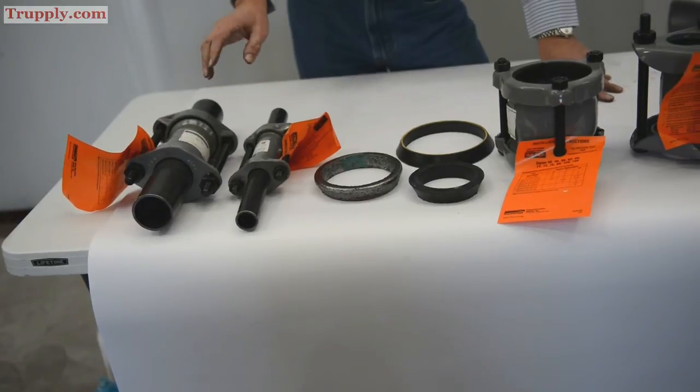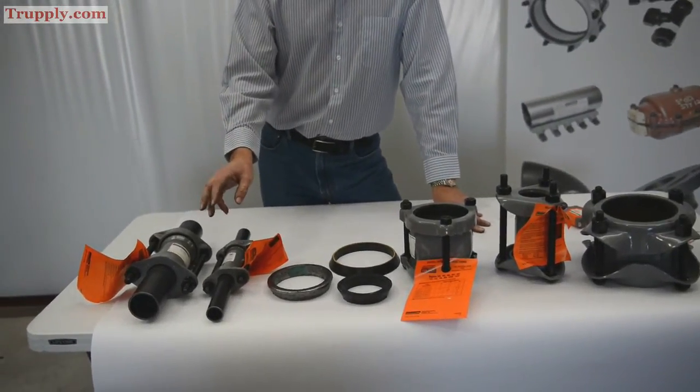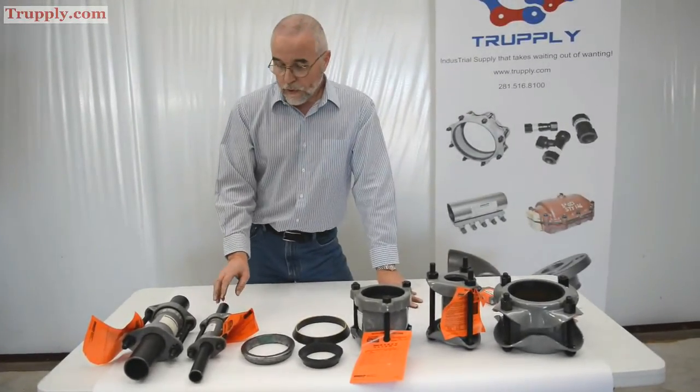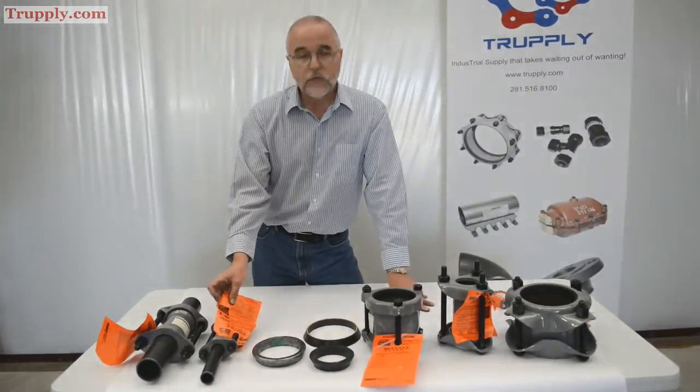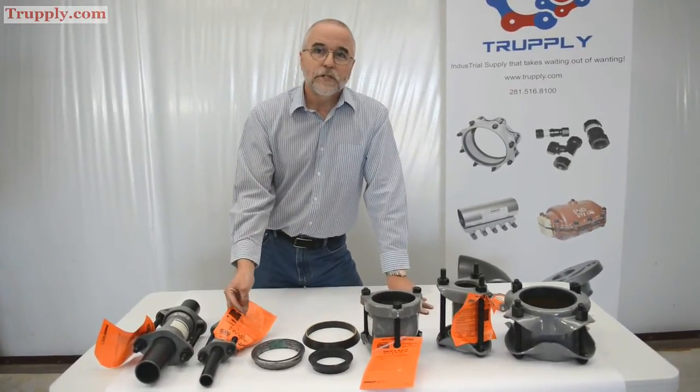All you need is a little soapy water to clean off the ends of the pipe and make sure they're free of any dirt and scale. It also helps lubricate the gasket as you put it on. Use a torque wrench — they have recommended torques listed in the instructions. You can over-tighten or under-tighten it.